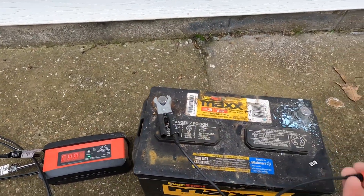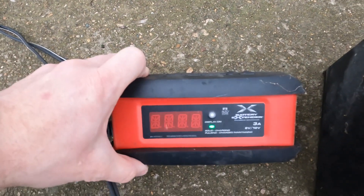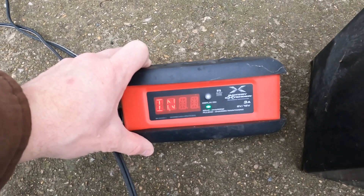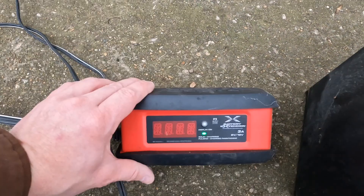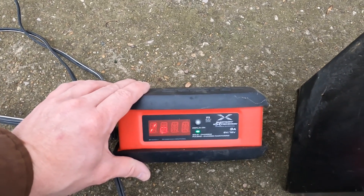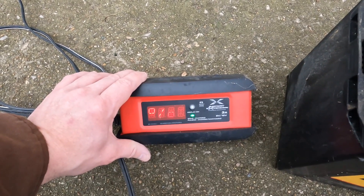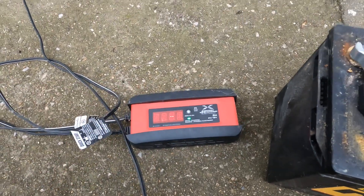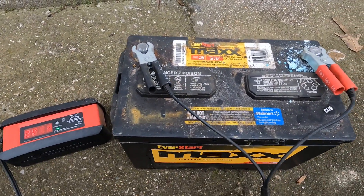I'll put it on a charger to show you what this thing says. Keep in mind I just pulled it out — it's the one that failed the load test. It will quickly show a charge percentage: 92 percent charge. Now if that's all you had — just the charger — you would think this battery is okay, it's just a little weak. So it's a little misleading. Once you put a load on it, it internally shorts and then you can't start it.